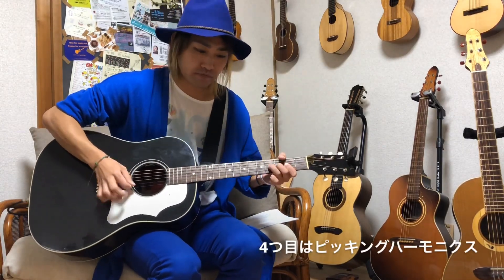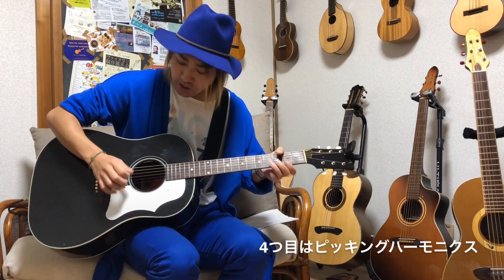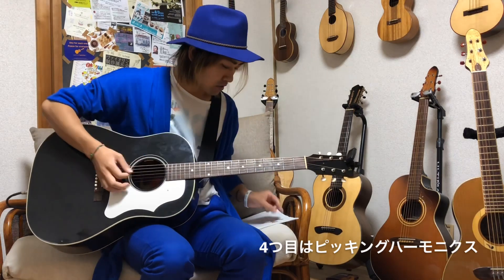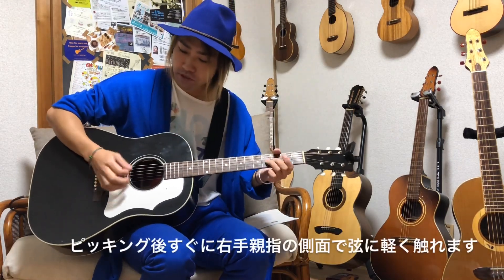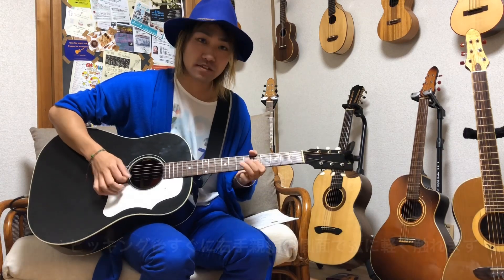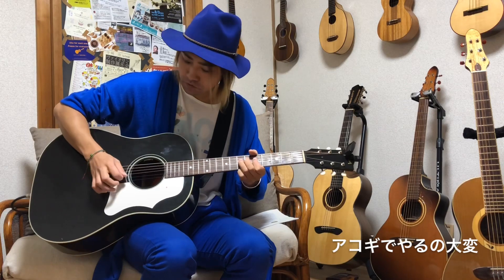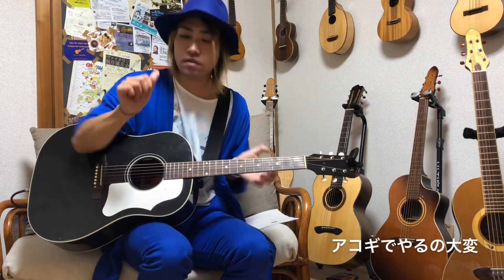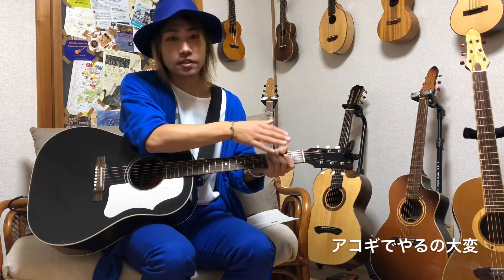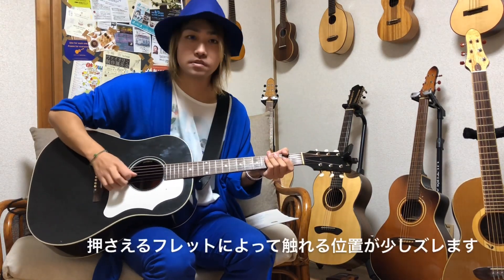ダブル人工ハーモニクスはこの形で、人差し指と中指でハーモニクスポイントに触れて薬指と親指で音を鳴らすという形の人工ハーモニクスもございます。そして4つ目のハーモニクス、ピッキングハーモニクスです。右手のピッキングと同時に親指のここの部分でちょっと触れてあげて鳴らす奏法になります。アコギで鳴らすのは結構難しいです。